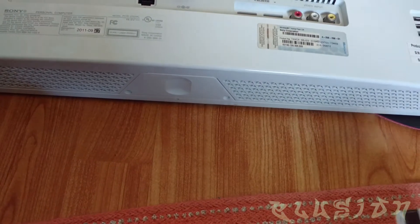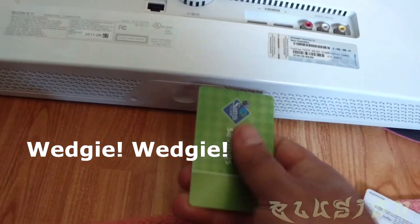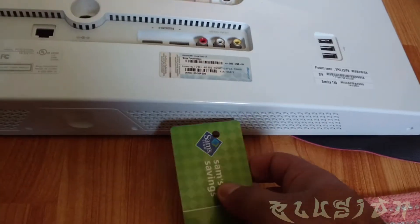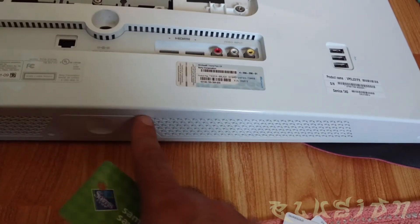Now for the next step, have some sort of credit cards, such as these. Then wedge the actual card itself inside — there are some retaining clips. This card will touch and release them, and you should be able to pry apart the chassis.